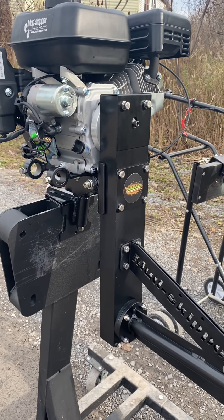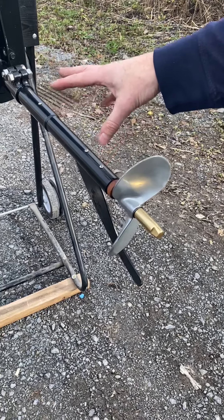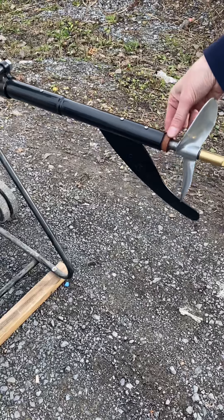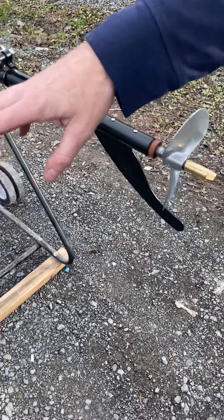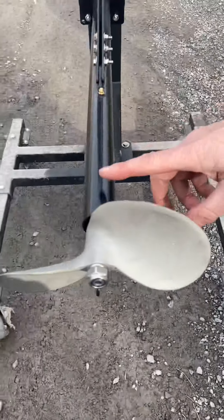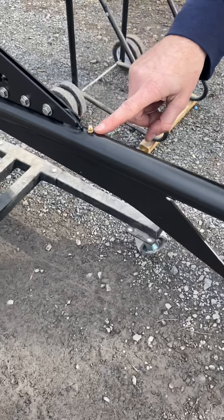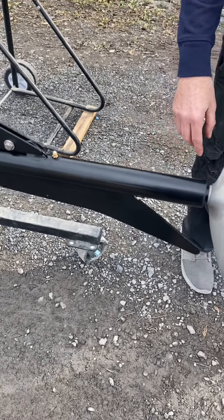On the SE200, this is a greaseless tail shaft — the bushing at the end where the prop pushes is made out of a type of wood, and you cannot grease inside the shaft. On the Feather Light kit, it uses sealed roller bearings inside the tail housing, and as you can see there's a zerk fitting here to easily lubricate the inside components of the shaft.